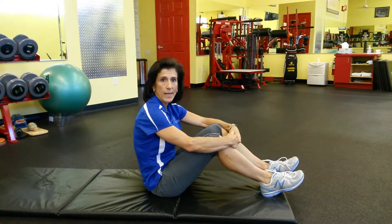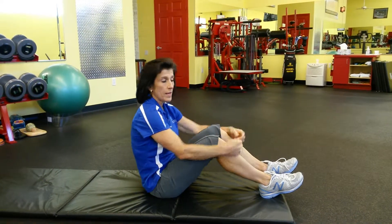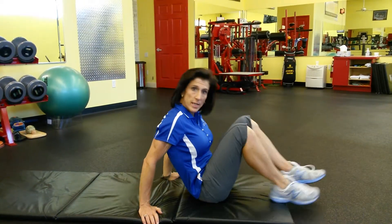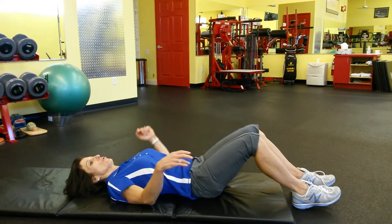This exercise is called Ankle Circles and Point and Flex. It's a great way to keep the ankle joint mobile, which is very important for keeping your feet in contact with the ground and to avoid ankle injuries.